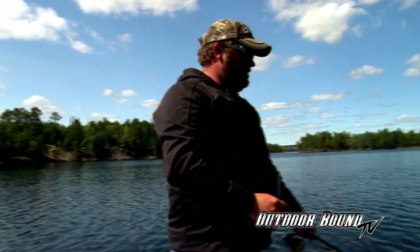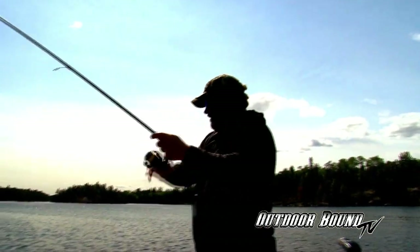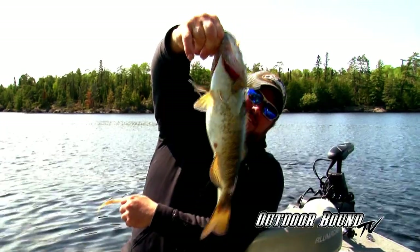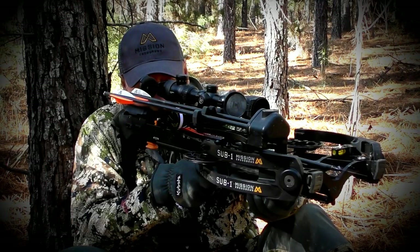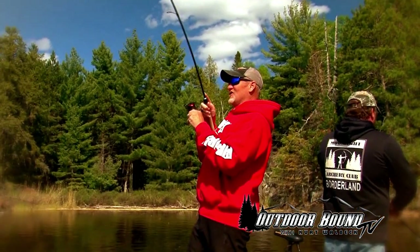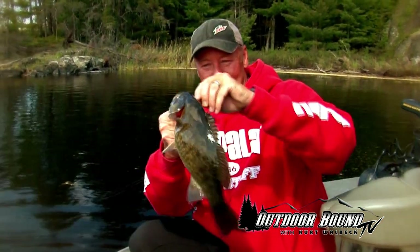Just like that we go back to casting. Got some brown color out there. There's a fish right on that point — as soon as it hit the water, he just nailed it. Look at that incredible smallmouth bass. I tell you what, we have just beat them up here on this shoreline and it's been a ton of fun.